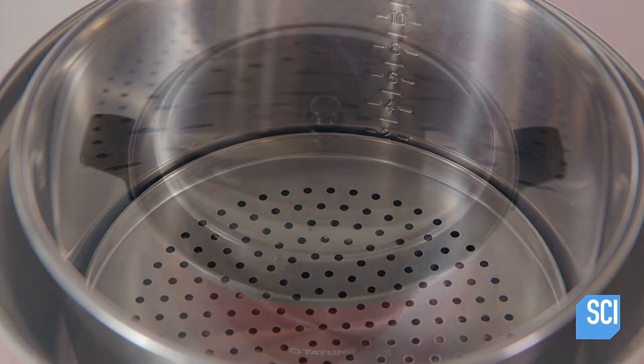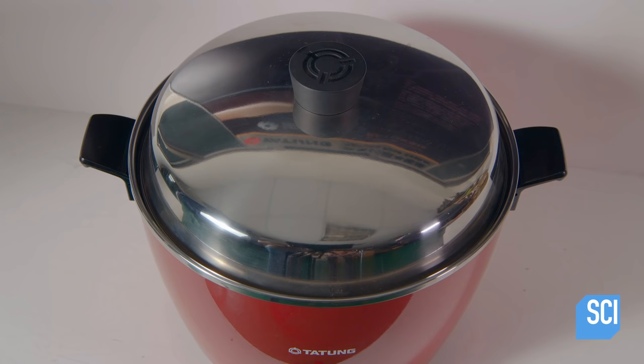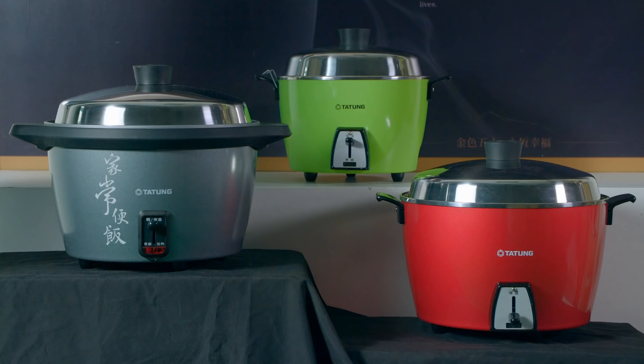To use the cooker, you put rice and water in the inner pot and water in the outer pot. In under an hour, the heating element turns off and the insulation sheet kicks in to keep your rice warm.